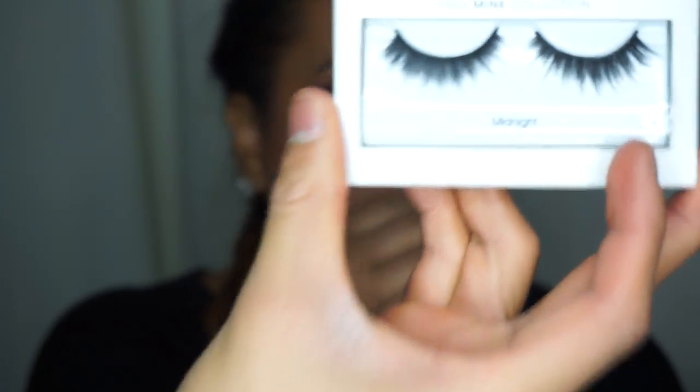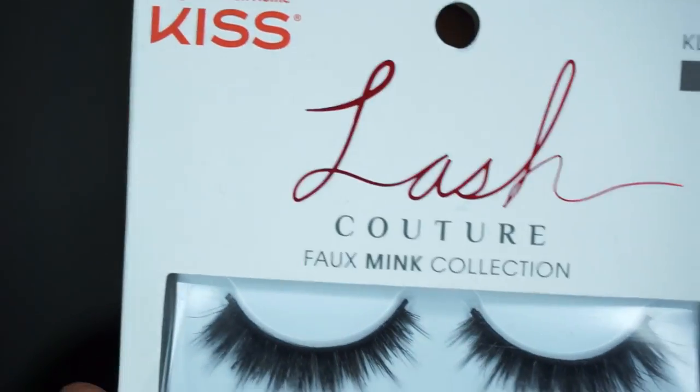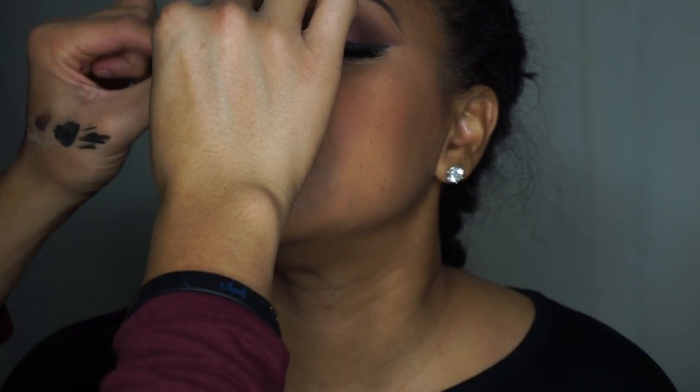Now for the lashes — my favorite lashes to use are Kiss lashes, and I just found out they have mink lashes, so these are mink lashes by Kiss. Tip with eyelash glue: I like to take some glue and put it on any surface after I finish my eyeshadow, so by the time I put eyelashes on at the end, the glue is nice and tacky.